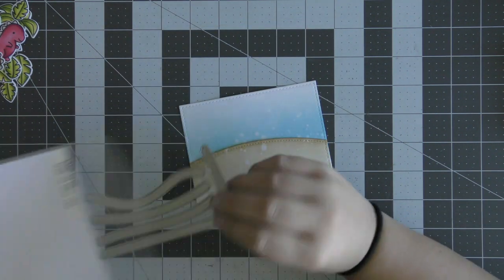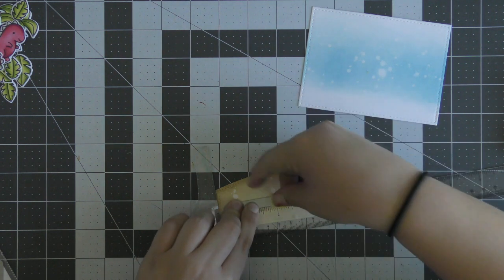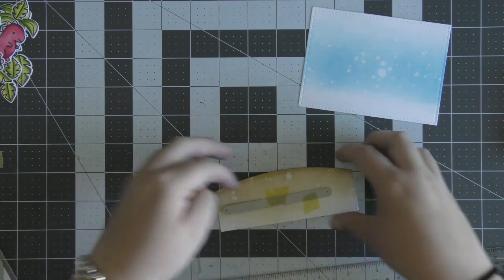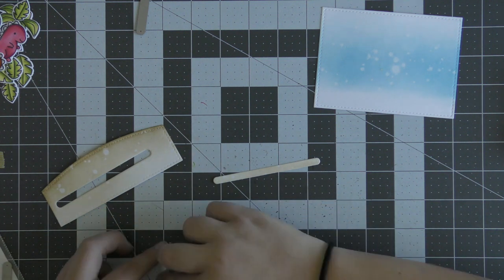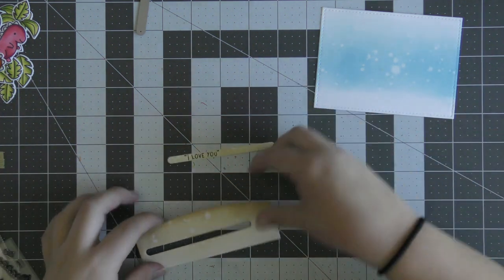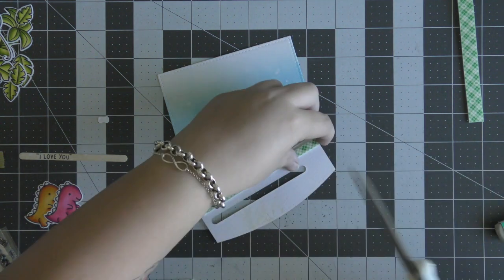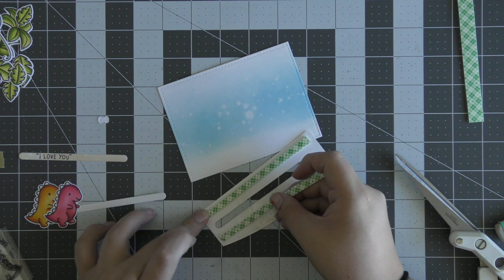Once both pieces are dry I can work on my pull tab piece. I'm pulling out the Slide On Over dies and using the longest straight die in that set. I could have used the smaller one, but I left it long — you can use either depending on the length of your sentiment. I used a T-square ruler to line it up on my panel to get it as straight as possible, then ran it through my die cutting machine. On the positive piece that came out of my hill piece I stamped the 'I love you' part of the sentiment — that's why I could have used a smaller die as well.